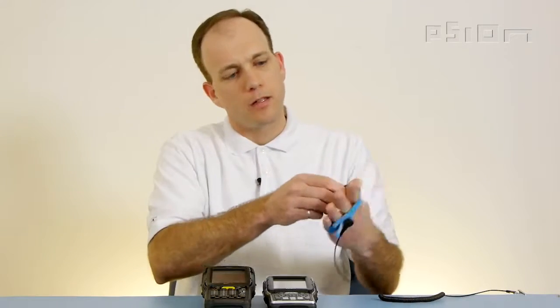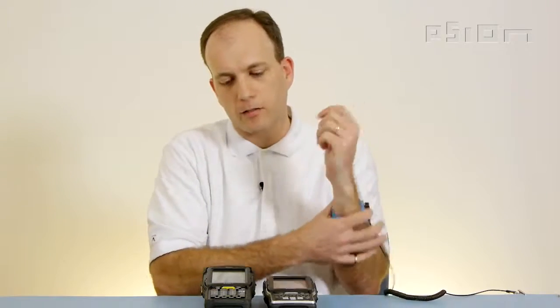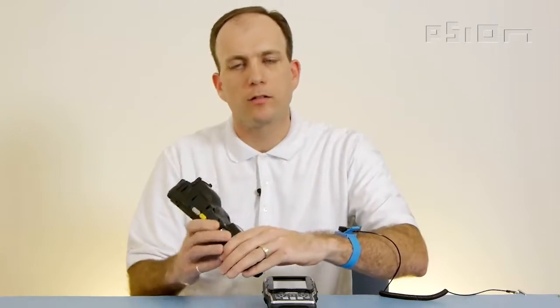With any electronic equipment, please remember to use the proper ESD protection. It's always good practice to remove any power sources from the device, such as the battery.